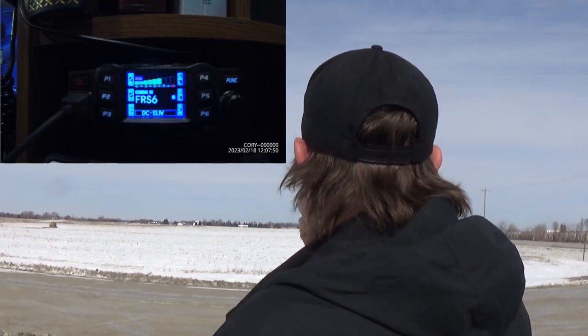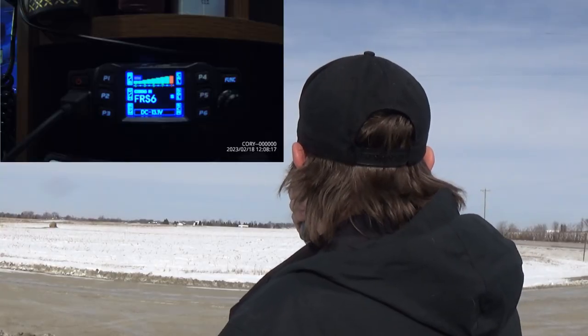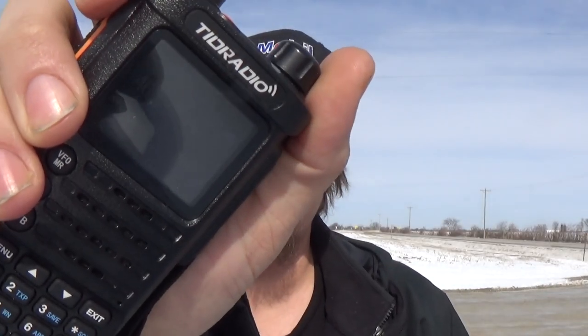I had to switch to a different channel because channel 5 was starting to have people on it. This is a test of the TD-777 at 5.5 miles away. That one came in at a seven — awesome. I'm still very impressed by that Bell South. Let's do the H8. This is a test of the TID radio H8 at 5.5 miles away. Perfect.